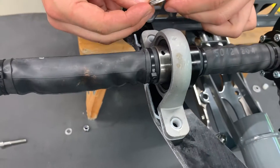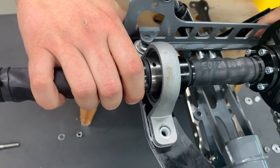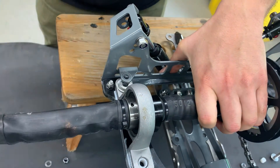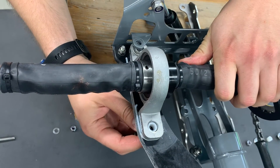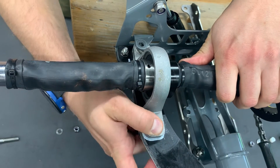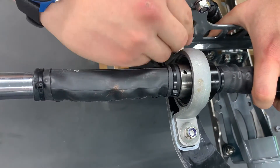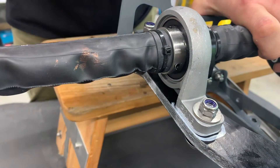Here we put the double washer. Now we put it in position to get the screws in. We repeat this same process on the other side.